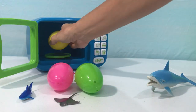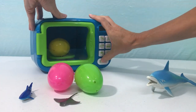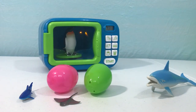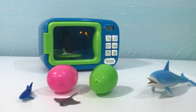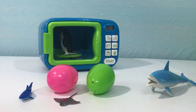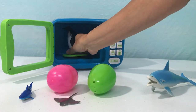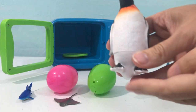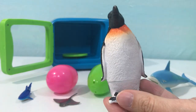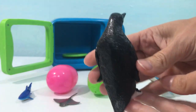Let's put them in the magic microwave. Let's open the magic microwave — the penguin is out! Wow, we got a big penguin. This penguin is white and orange and black.